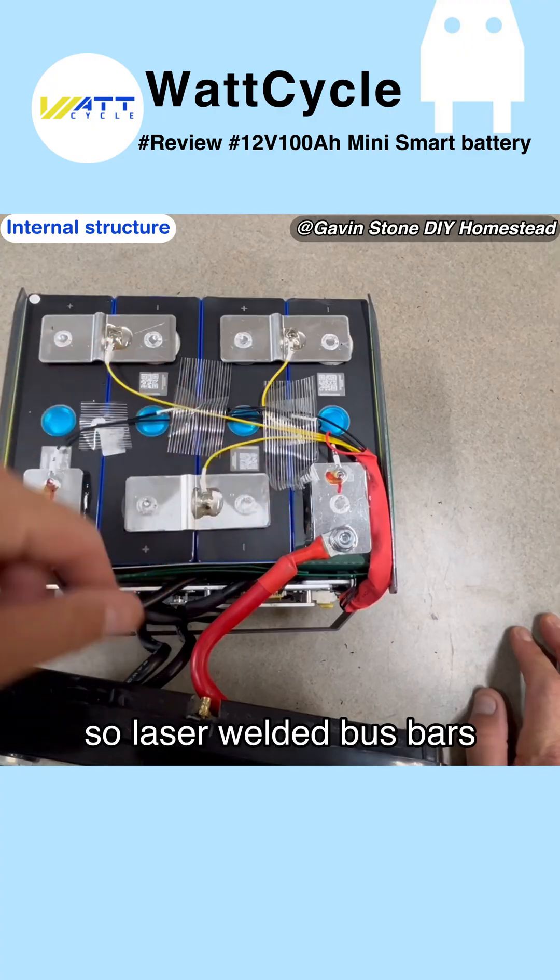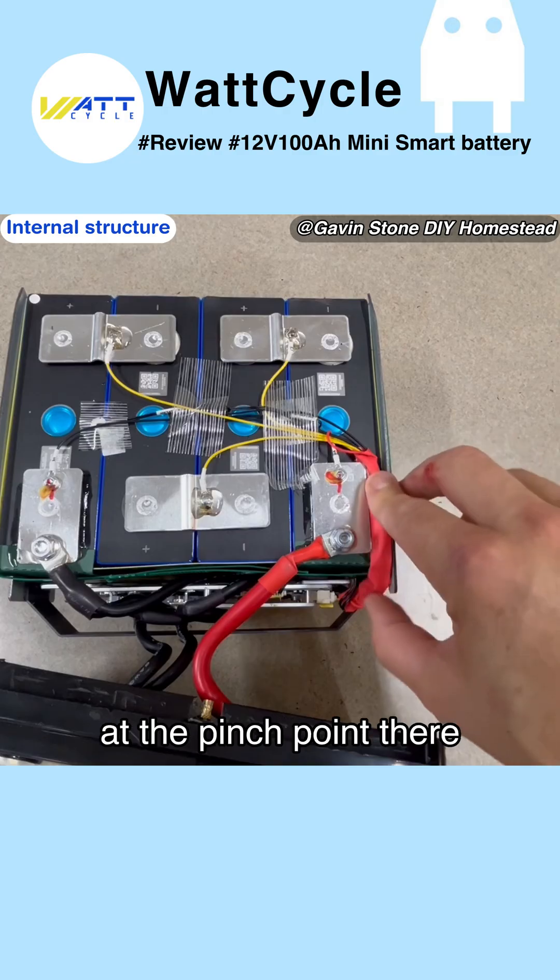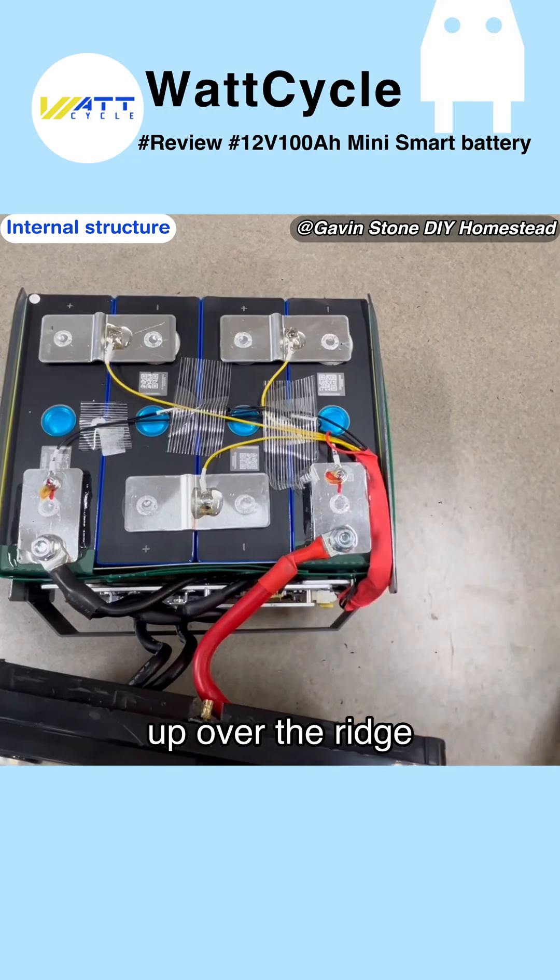Laser welded bus bars, insulated at the pinch point, running up over the ridge.